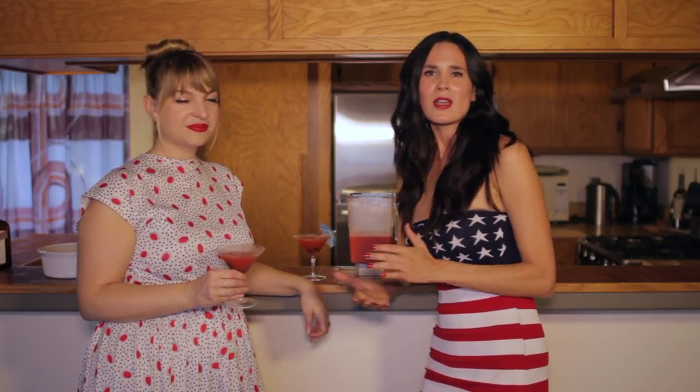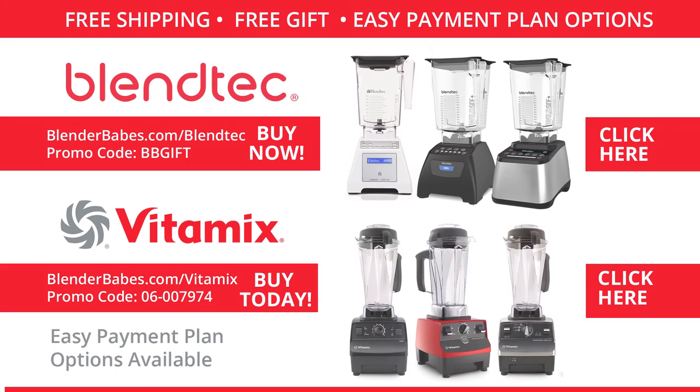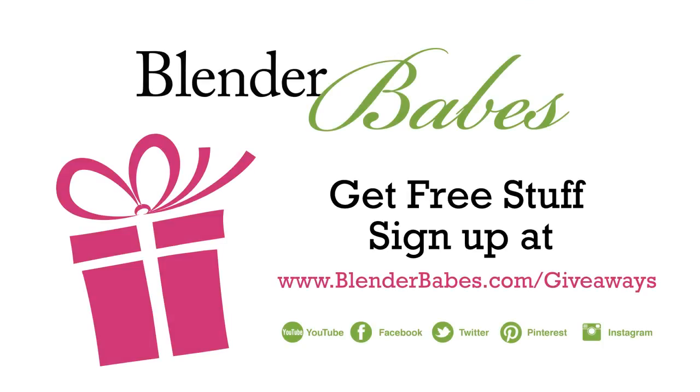If you guys have any other cocktail requests you want to see us make, or any questions, just leave it in the comments. Send us a message and give us a big thumbs up if you like this recipe and are going to try it. We'll see you next time, and as always, happy blending! Get the best deal on Vitamix and Blendtec blenders through Blender Babes — you get free shipping and an exclusive free gift. Enter our latest healthy living product giveaway at BlenderBabes.com/giveaways.